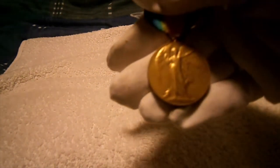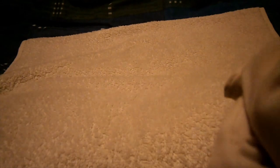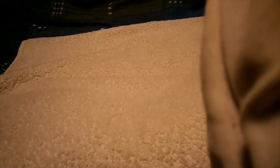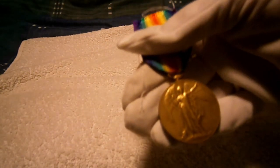Like all First World War British and Commonwealth medals, Victory Medals are named on the rim. This one is named to 54492 Private GF Bloster of the Hampshire Regiment.